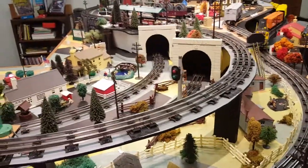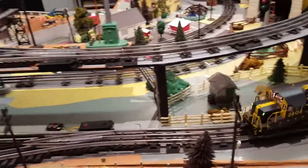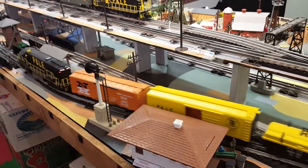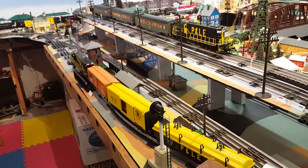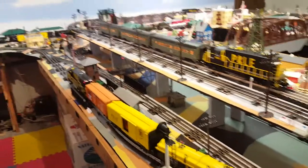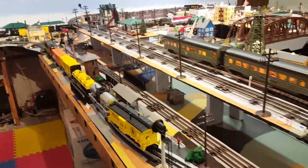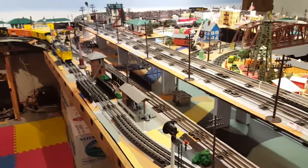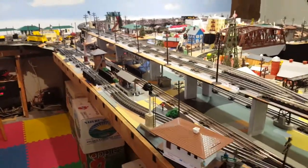The first train is headed to the third tag reader where it will pull up and stop. So at this point the layout is now running in full demo mode. The computer will continuously take each of the three engines, run them up to the next tag reader and stop them. When all three engines are stopped, it will start all three up again, run them up to the next tag reader and stop, and so on. Now all three engines are started back up.